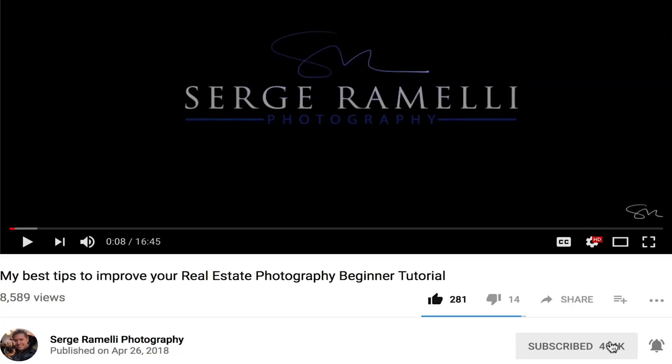I make two videos a week — every Tuesday and every Friday. I need ideas, so leave me a comment about what you'd like to learn. Also subscribe to this channel and hit the bell so you get a notification every time I make a video. Last week I made a video about the five biggest mistakes people make in Lightroom — it's getting great attention and has been published in a lot of blogs. Check it out.